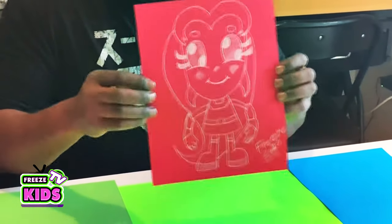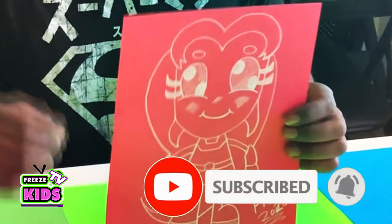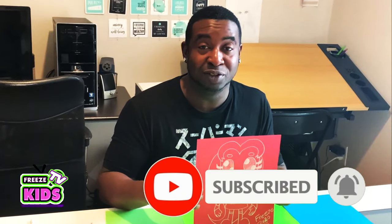That's the first part of our Teen Titans gold series. The next one I'll be working on is going to be Raven — check out the next video. And if you like what you see, you can subscribe to our channel, and I'll see you in the next video.